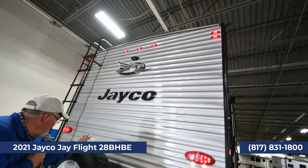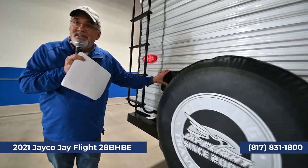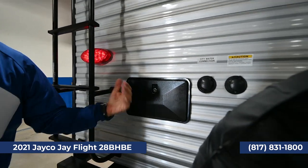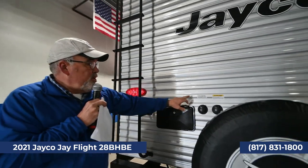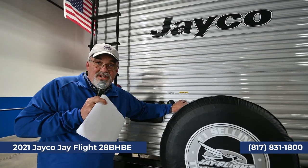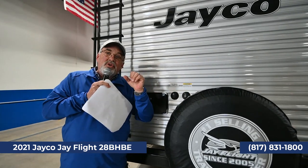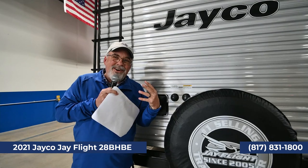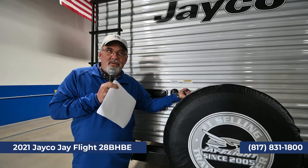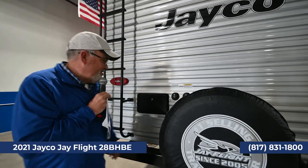There's a spare tire back here. Here's the outside shower — if you're at the beach in Corpus with sand all over you, you can hose the kids down; it has hot and cold water. The city water connection is right back here, as well as the black tank flush. The black tank flush uses rivets around the tank, so after two or three trips you can blow everything out to clean the black tank.